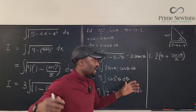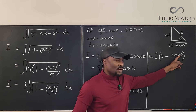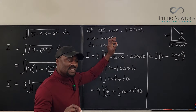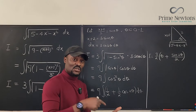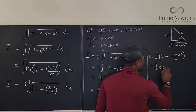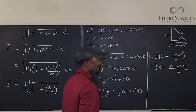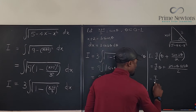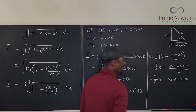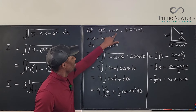But we don't have sine 2 theta directly — we only have theta and sine theta. Using the double angle identity: sine 2 theta equals 2 sine theta cosine theta. So we rewrite as 9 over 2 times (theta plus 2 sine theta cosine theta over 2), and the 2s cancel to give 9 over 2 times (theta plus sine theta cosine theta).